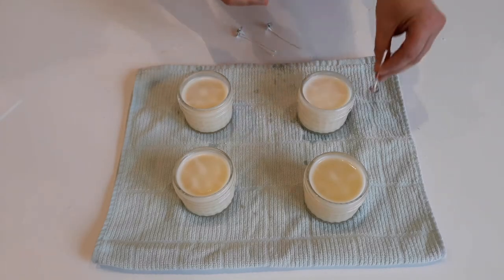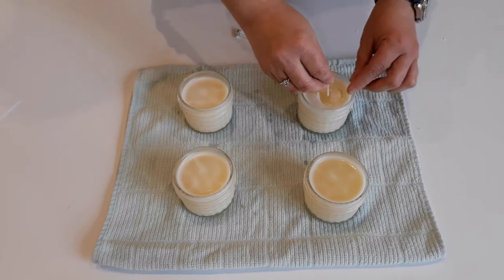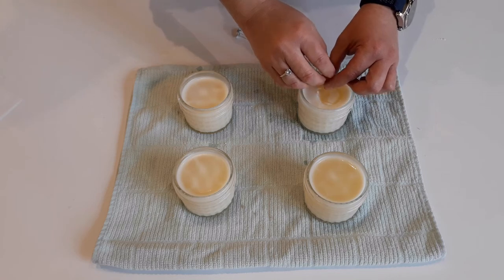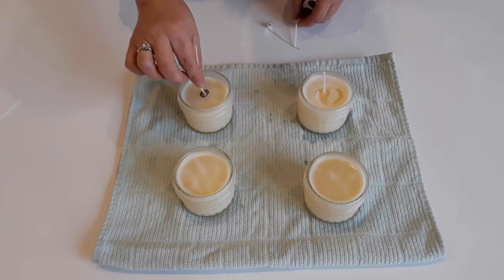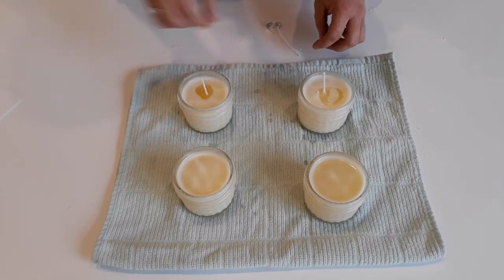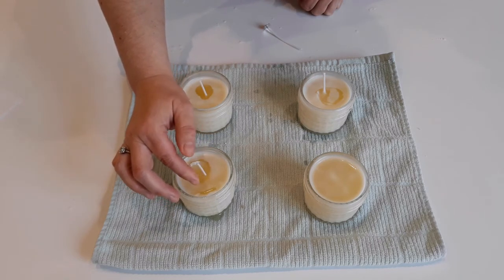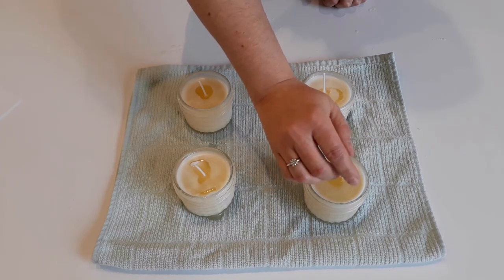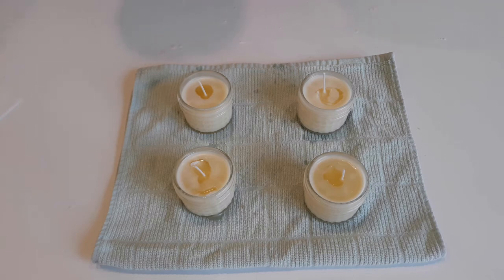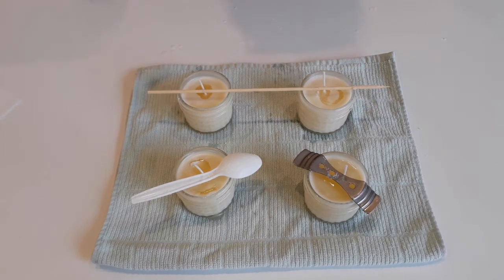I've trimmed my wicks to a little bit longer than the jar. Do you see how the surface has cooled and is beginning to solidify? Now all I have to do is break the surface and push the wick to the bottom. The wax is cool enough to not let the wick bend too much, and the surface of the wax will keep it upright. If I'm still worried the wicks are going to tip over, I can use a fancy wick holder, a spoon, or a skewer to hold the wicks up while the candles finish cooling.